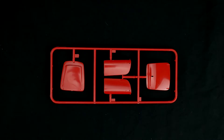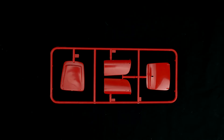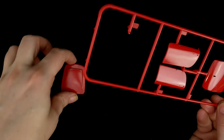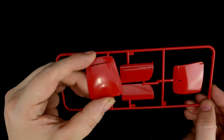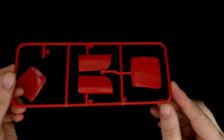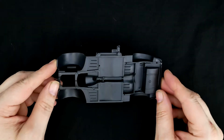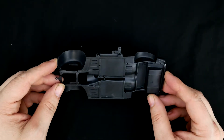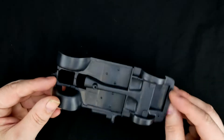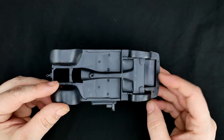Now the rest of the body parts tree, which you can see has the trunk, the doors, and the bonnet. Taking a look at the chassis piece, which is pretty basic and simple detail-wise — not much to it — and it also doubles as the interior floor and the interior piece.